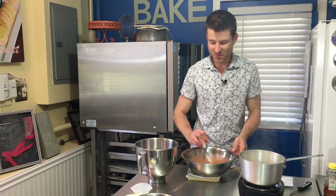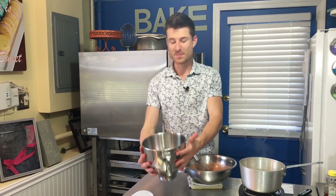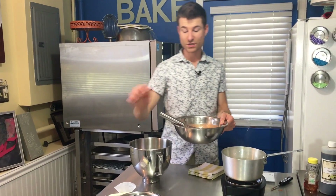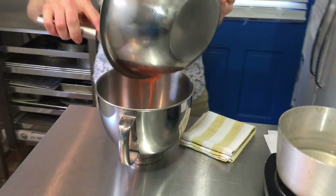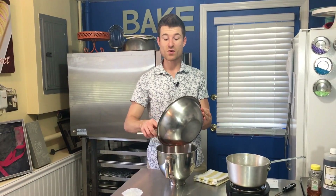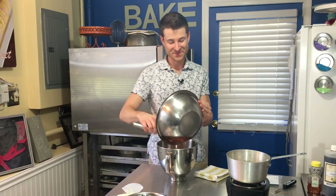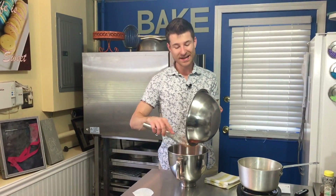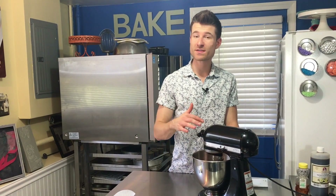I'm going to take it off the double boiler, whisk it for about another 10 seconds, and then transfer it to a really clean stand mixer bowl. I actually mixed the egg whites, sugar, and candy corn in a separate bowl — some people make their Swiss meringue in the same mixer bowl, but if you heat the mixer bowl on the double boiler it takes even longer for the meringue to cool, and you can't add butter to a hot meringue or you'll have soup, not buttercream. I'm going to whip it on high for about five minutes, then lower the speed to medium and whip until it's stiff, glossy, and the bowl is cool to the touch.